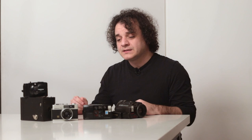There's an interesting definition of point-and-shoot on Wikipedia, because it seems that the Americans and the Brits use the term in different ways. In the UK, it means an automatic camera regardless of size. In the US, it means a compact camera regardless of its capabilities. Let me know how you'd define the term point-and-shoot in the comments below.